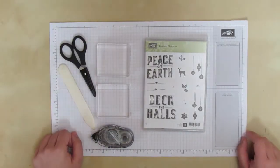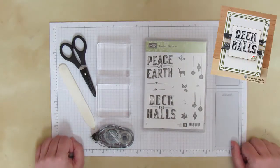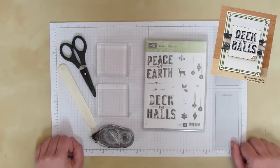Hi again, it's Jennifer with NorthwestStamper.com and I am back to share with you a fun holiday card to make this year, getting yourself ready for the Christmas season with some new products from the upcoming holiday catalog.